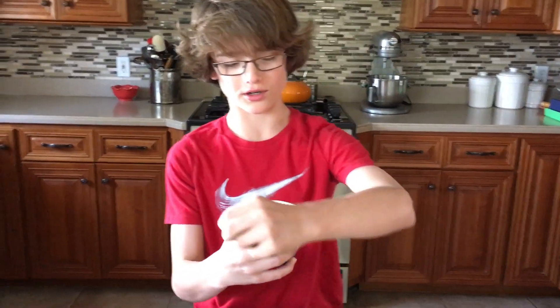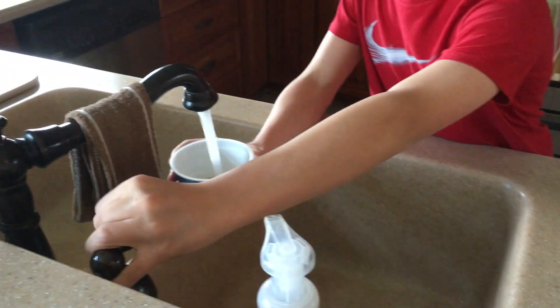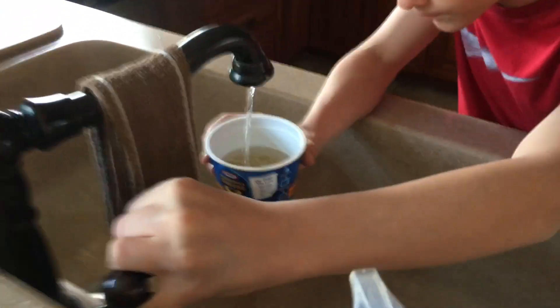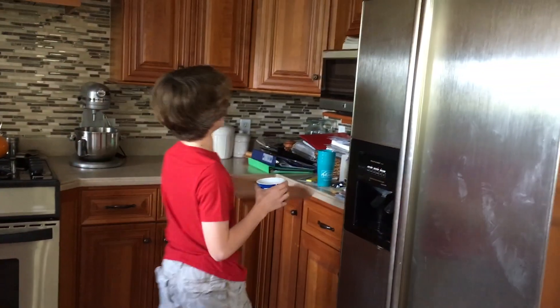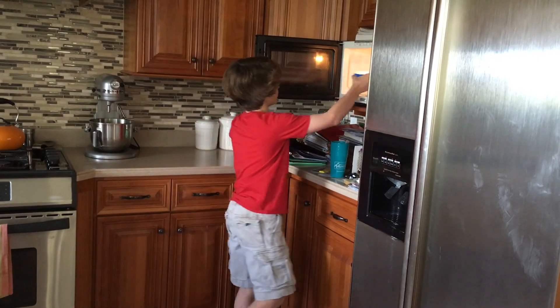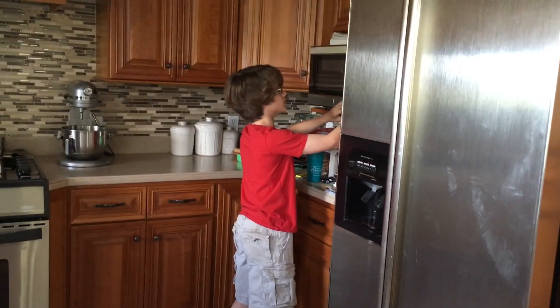So now you're going to open your bowl, take out the cheese packet — I mean, you can leave it in if you really want to — but now you're going to fill it up to the line. And now you're going to go over to the microwave and put it in for 3 minutes and 30 seconds.